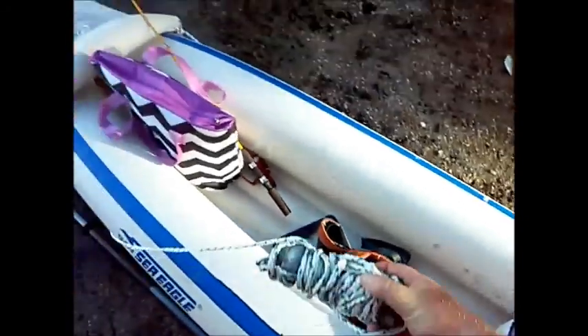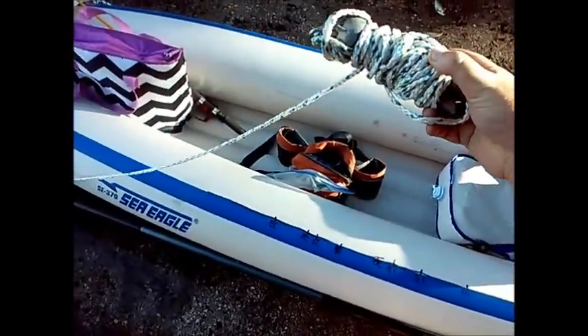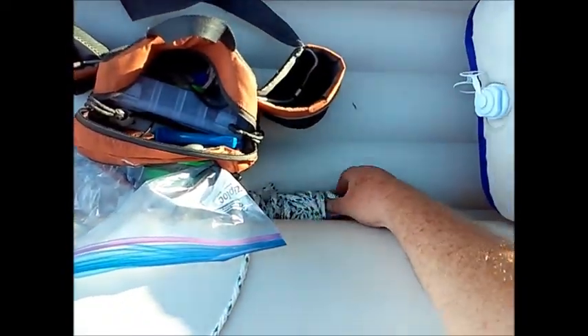I also have the anchor — my yak gear anchor — which is tied off to the front. I can just paddle forward to retrieve the rope when I'm ready.